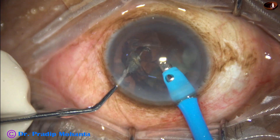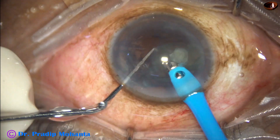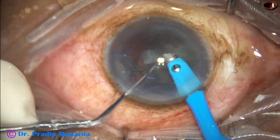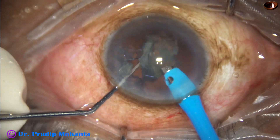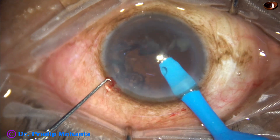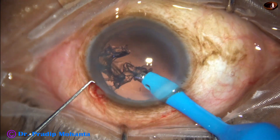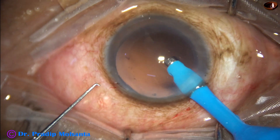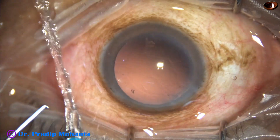This is the last nuclear piece; during this time the parameters are reduced — flow rate 30, vacuum 300 mmHg. We find that the cortex is very minimal and most of the cortex has come out.